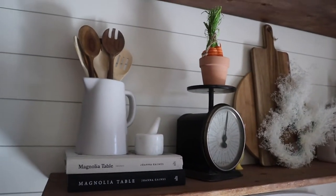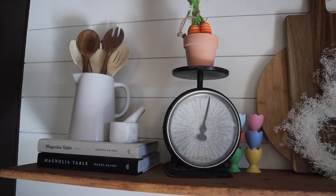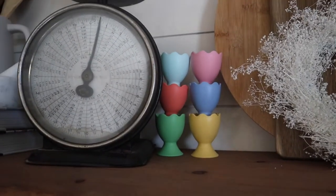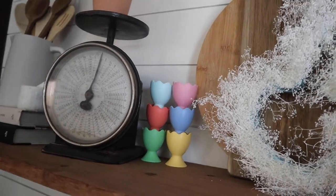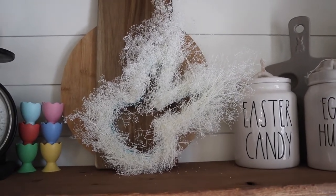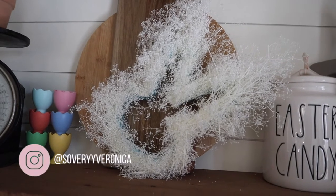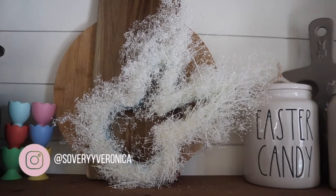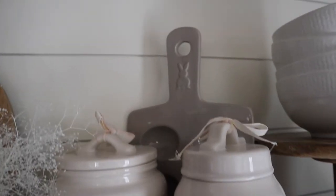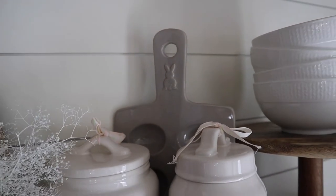Moving on to my second shelf, I have my Magnolia Table cookbooks over here with a cute little white pitcher and a bunch of wooden spoons. On top of my antique scale, I have a terracotta pot with some more carrots. Hiding in the corner, I have some little egg holders that I'll be using in the next couple of weeks when we dye Easter eggs. And my beautiful Baby's Breath bunny wreath — I actually made this. I shared all the details over on my Instagram, so make sure you're following me. My handle is at SoVeryVeronica. To the right, I have two of my Rae Dunn canisters — one says 'Easter Candy' and one says 'Egg Hunt.' Directly behind it is a cute little bunny egg plate, also from the Target Dollar Spot.